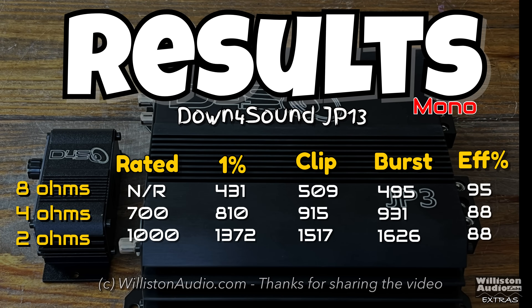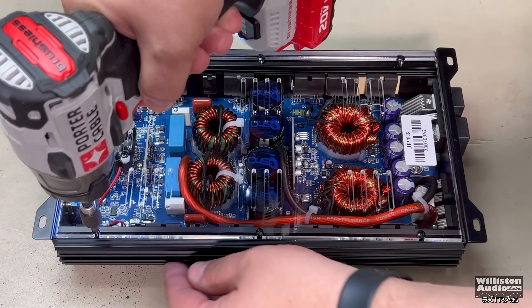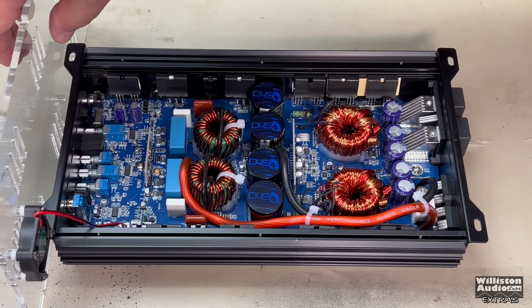Here's a summary of all the tests we just ran from eight ohms all the way down to half ohm. You're welcome to pause this to see it. I'd appreciate if you didn't do a screenshot and share it on social media — just send people to the video instead.